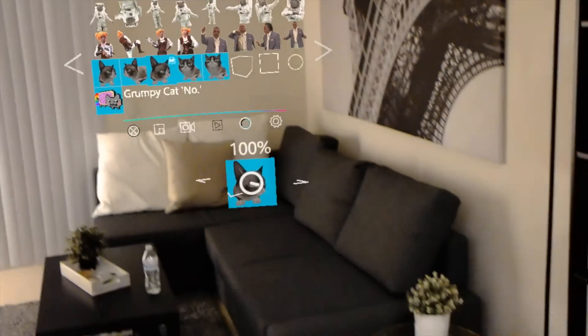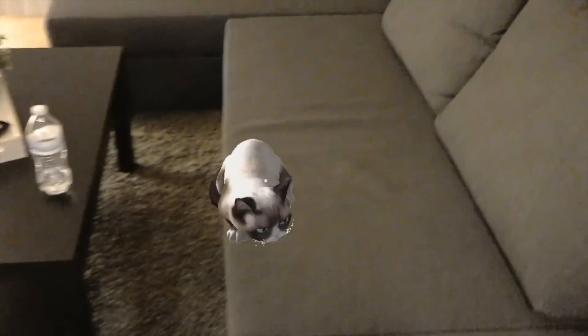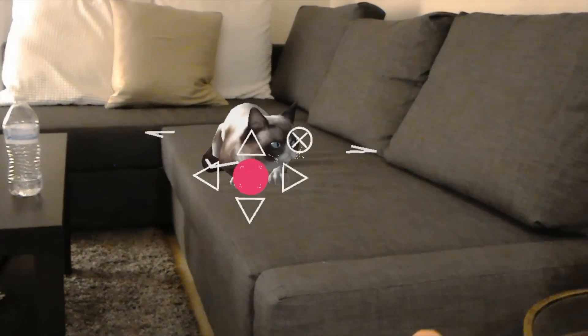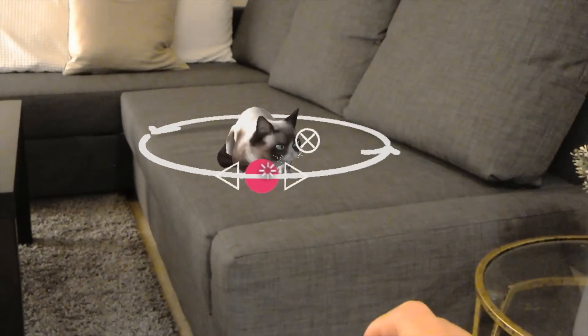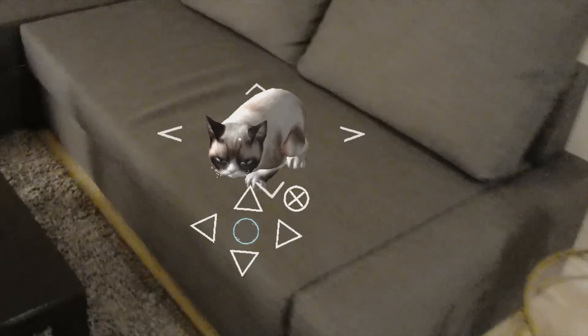I'm going to click on that and bring it out. Once it's placed, you can go all around and it's there. So you just go to adjust, move it, resize it. Looks like the cat's really there.